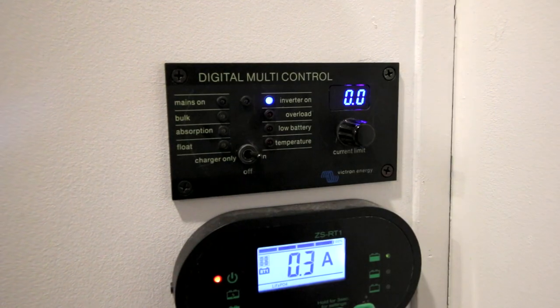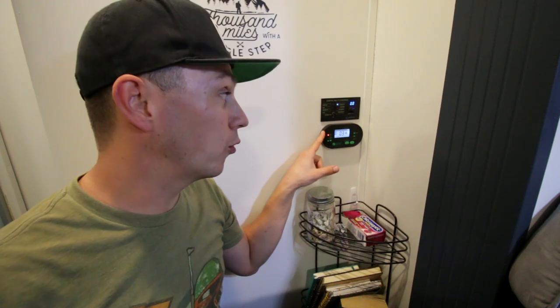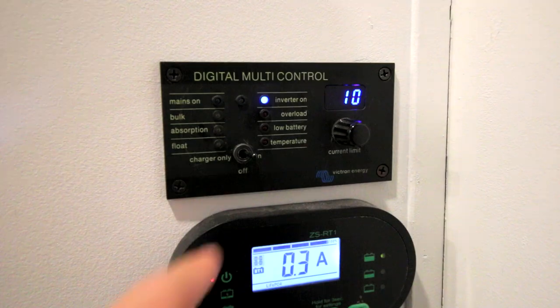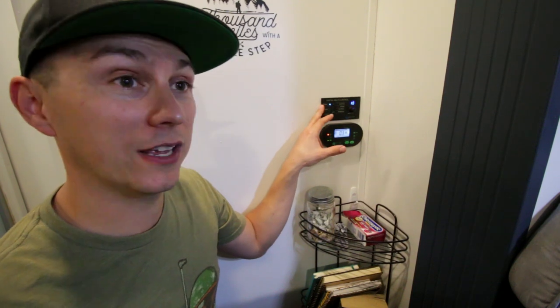I was right — I did completely forget something. This little digital multi-control is something extremely important. This allows us to operate our MultiPlus remotely. So instead of having to go into the underpass, much like the display does for the charge controller, this is even more important. We can turn on and off our MultiPlus remotely as well as adjust how many amps we're pulling in from shore power. This was sold separately — we did not have this to begin with. But if you're going to be doing any sort of inverter, I highly recommend having a remote control for it because it allows you to save power by flipping it off when you're not using it. Your inverter sucks power, and if you don't need it at that point, there's no point in having it on. Being able to easily flip it on and off is very, very important.